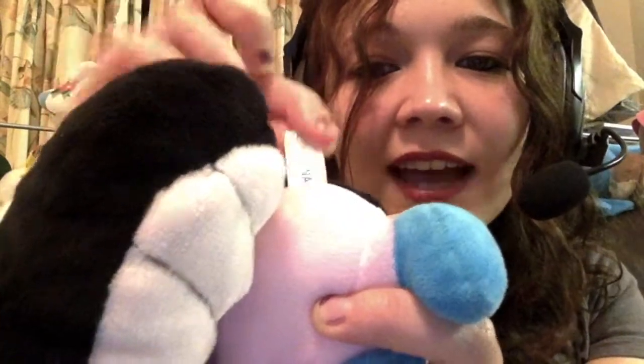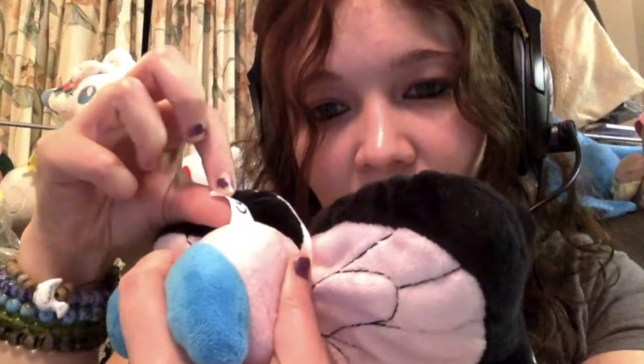This one I'm holding is actually a fake plush, believe it or not. It's obviously a Butterfree - the Butterfree from 'Bye Bye Butterfree' - and it's actually a fake, though it's a very good one. You can see from the seams of the wings and underneath here. If you check its label, it just says 'Made in China' with a test rating mark - that is not an official plush.